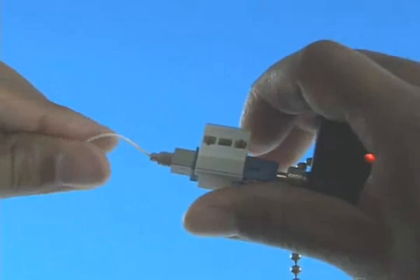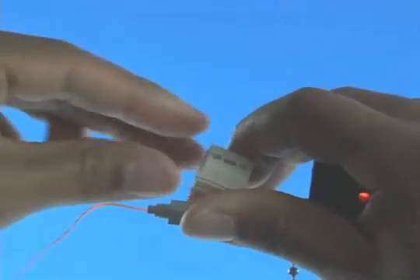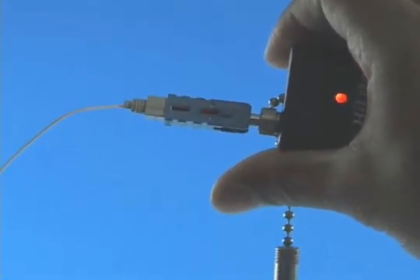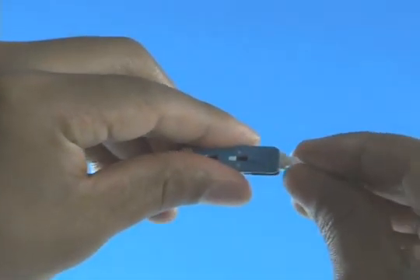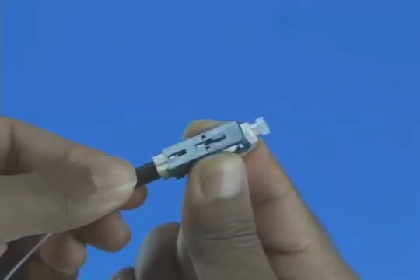Make a bend in the fiber to maintain connection. Squeeze both sides of the wedge clip to release the wedge. Discard the wedge clip. Remove the VFI from the connector. Place the dust cap back onto the connector. Slide the 900 micron boot onto the connector.